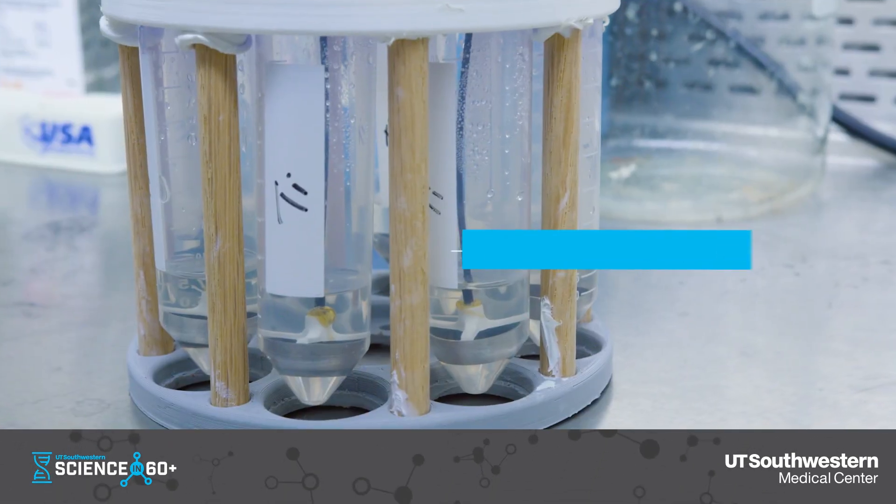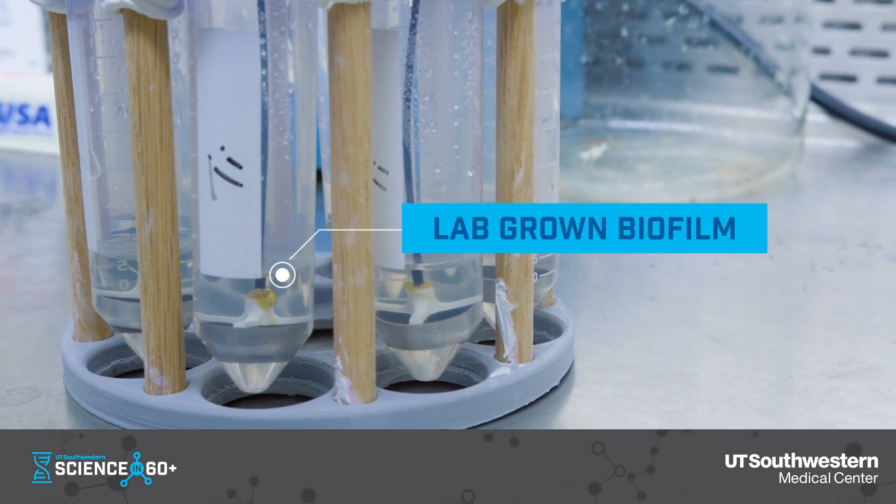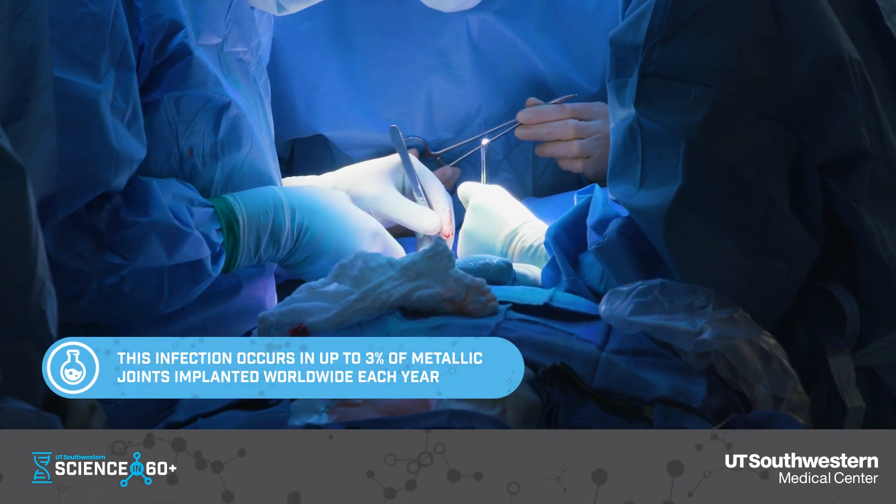That makes treatment very difficult, and sometimes when they get infected, we have to take the implant out, and that's the problem we're trying to solve.